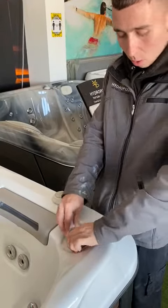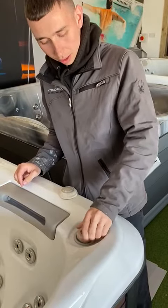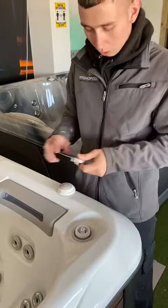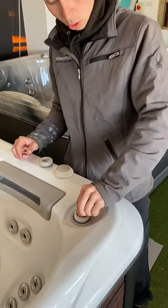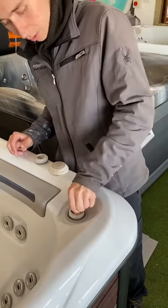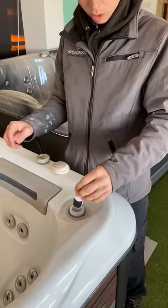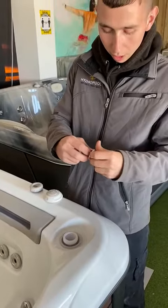Then just twist this one anti-clockwise — it can be a bit stiff but that will unscrew it. Once it's unscrewed, get your fingers in and grab the top of this one here and just give it a little wiggle. They can be in there quite solid, but give it a little wiggle and it'll come out.